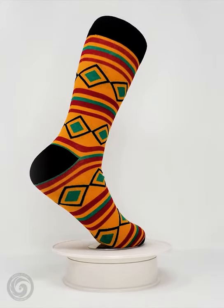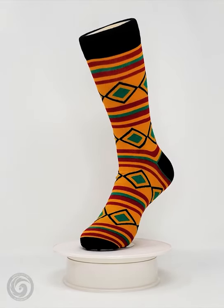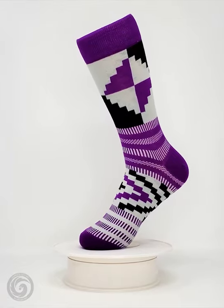You can't wear kente cloth on your feet — yes you can! And when you wear these Sankofa Edition socks, you will be telling everyone you can do what other people can't. These Sankofa Edition socks are made from combed cotton.